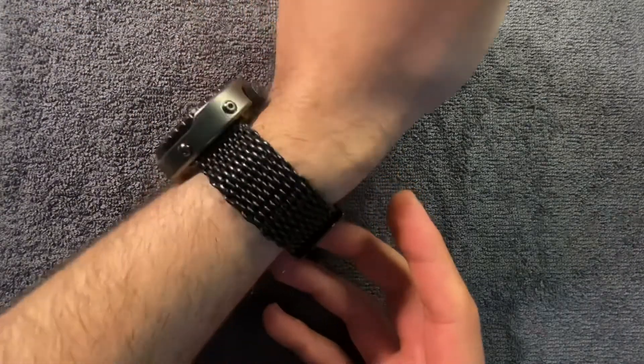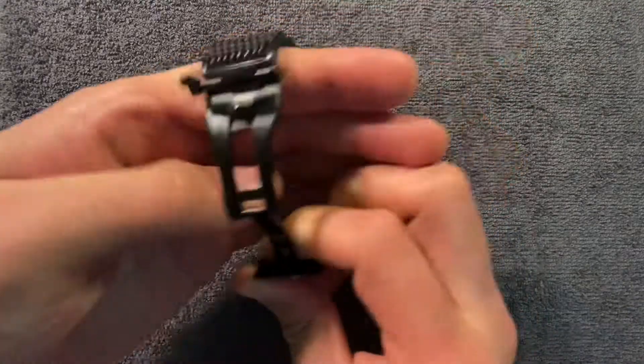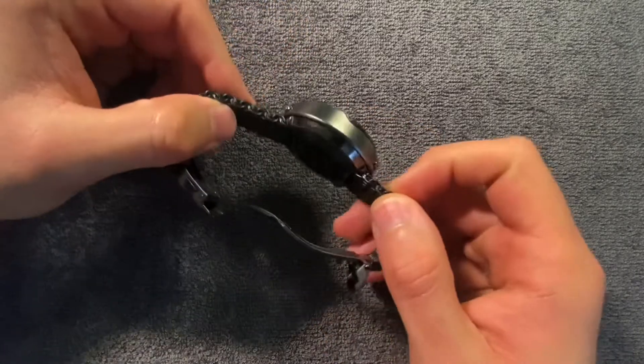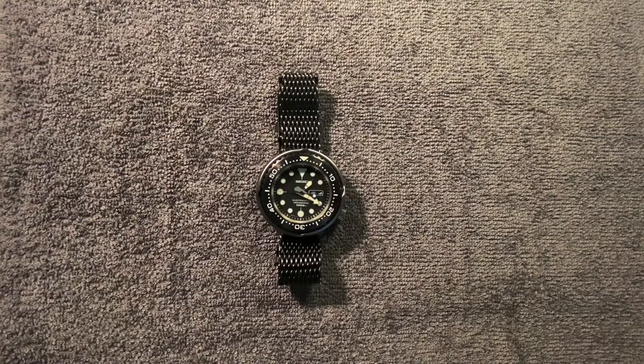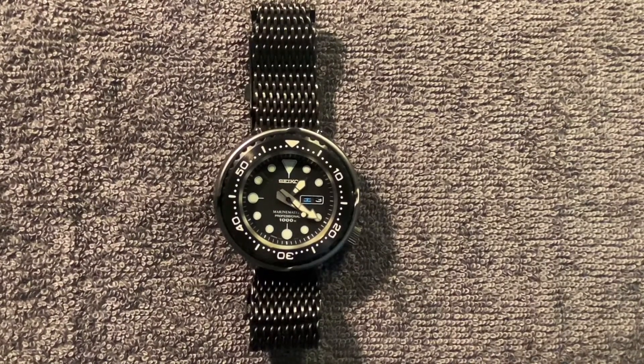This almost feels like a stock Seiko-style bracelet. I like the SBBN-015 bracelet but there's no real PVD-coated option out there for the Tunas. I wanted to showcase this for those who have the Seiko Darth Tuna or even the Emperor — these are great bracelets, very comfortable, and great options for those of us who like to change things out. This has been a brief overview of the Gekota shark mesh 22mm PVD bracelet for the Seiko Tuna, or any watch with a straight end link.